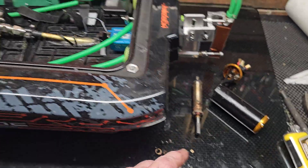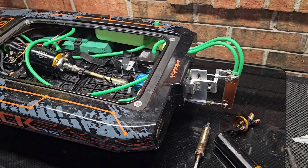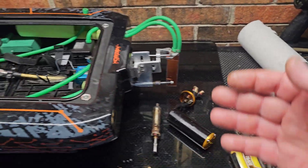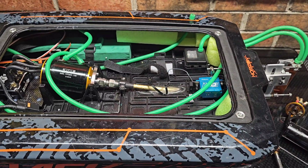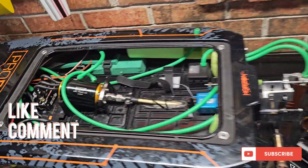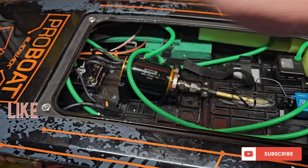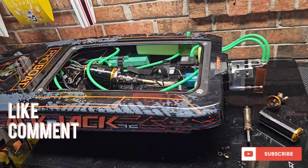Interesting stuff. So share your experiences with motor failure, driveline failure — enlighten me. Pretty cool stuff. We'll see you guys next time. We're going to push this sucker right here. We've already tried 10S and it doesn't like it, so we're going to run it on 8S and max it out. We'll see you guys next time. Thanks for watching.